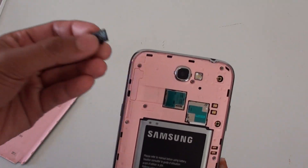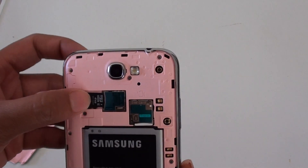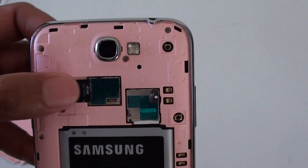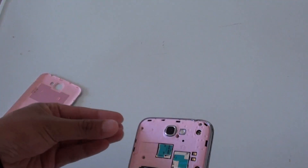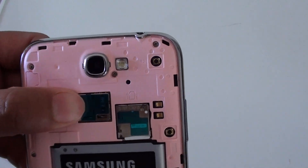So I've got here the micro SD card. Just put it in like this — with the writing on the top and the metal contact facing down. Simply push it in all the way until you hear a click.